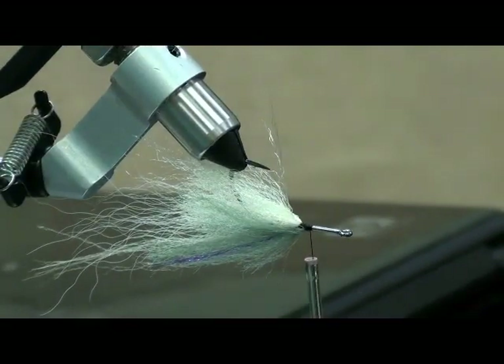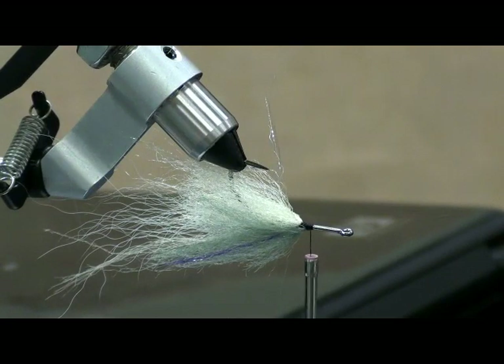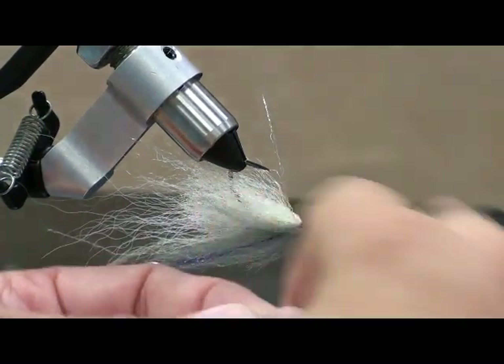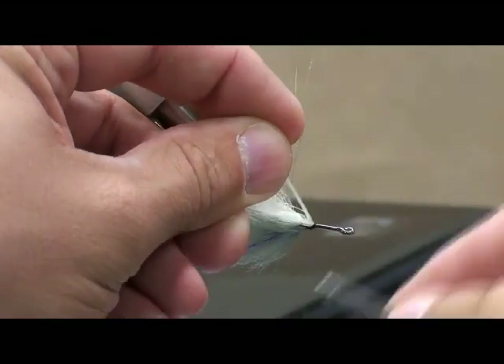I like to put that flash in not between each section, but maybe every two sections — I don't want too much of it in there. Richard, I think we can see it okay. Are any of you guys having trouble seeing this? No, that's fine. It's good. We're in good shape — very visible.